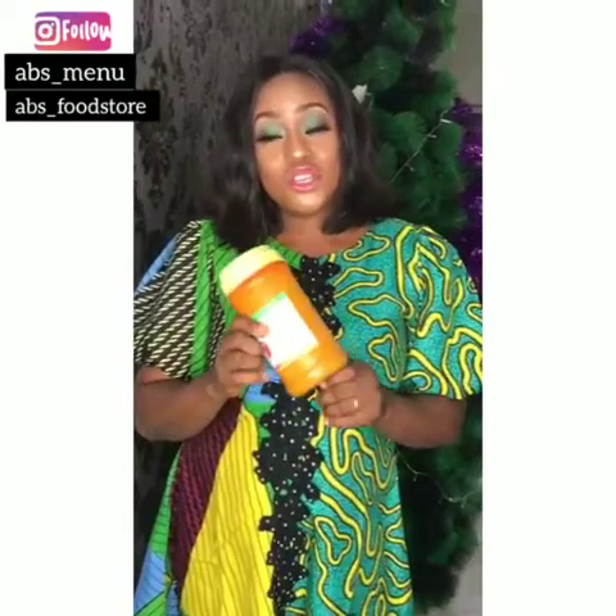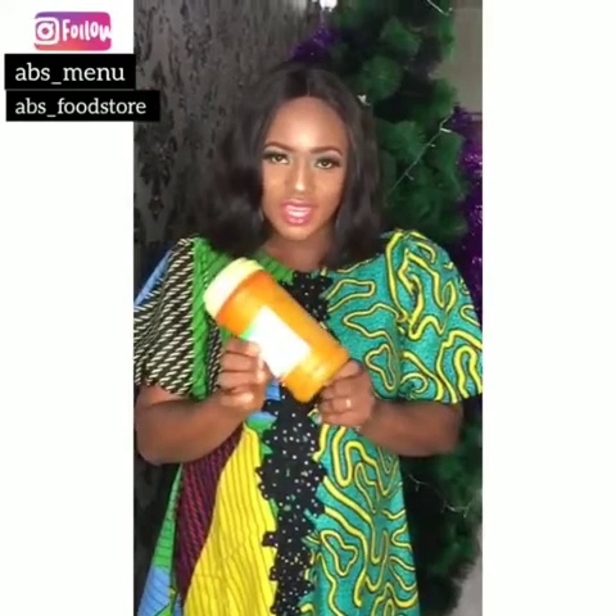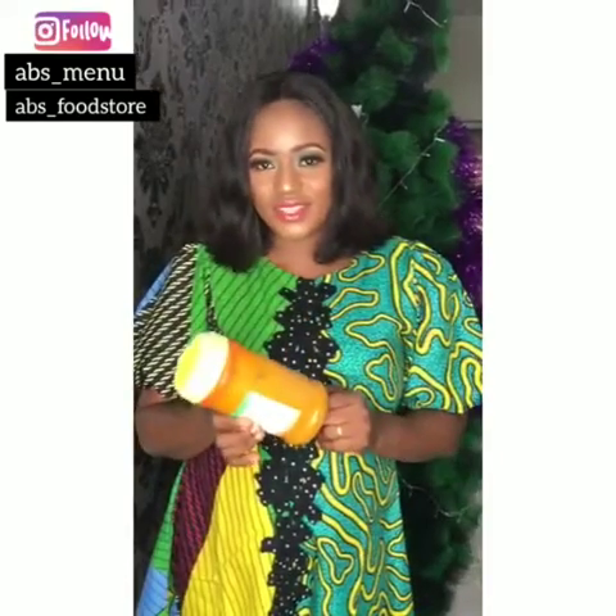How are you doing today? I'm going to show you how to make three different meals with this banga puri. I'll start with banga soup, then ofaku, and the last one banga rice. So stay tuned.